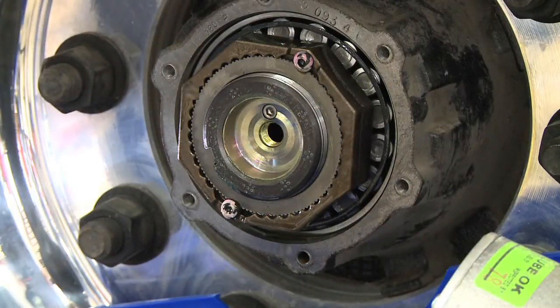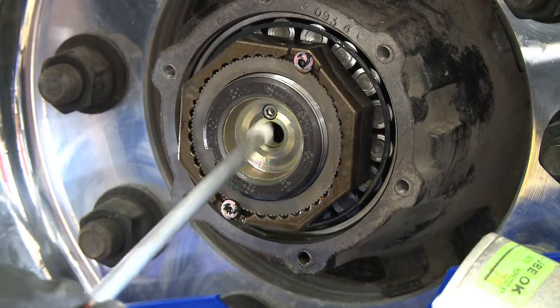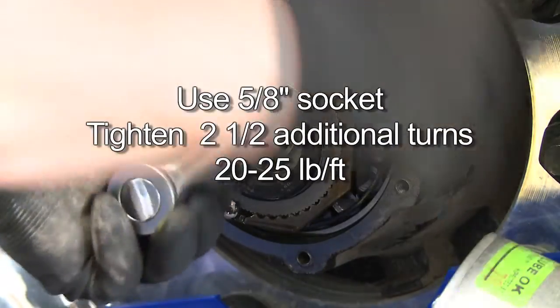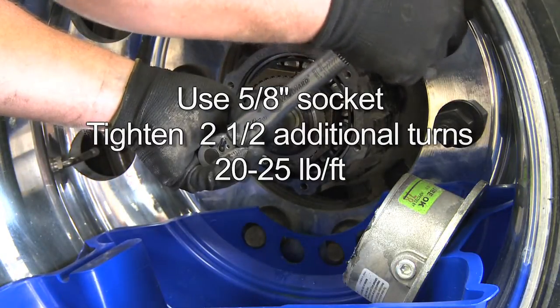If the stator needs to be replaced, reinstall a new one. When replacing a new stator, be careful not to break off the white filter on the end. If this white filter is broken at any point of inspection, the stator needs to be replaced. When reinstalling, hand tighten the stator into the press plug and use a 5/8 inch socket to tighten approximately two and a half additional turns, or 20 to 25 foot pounds, to obtain an airtight seal.